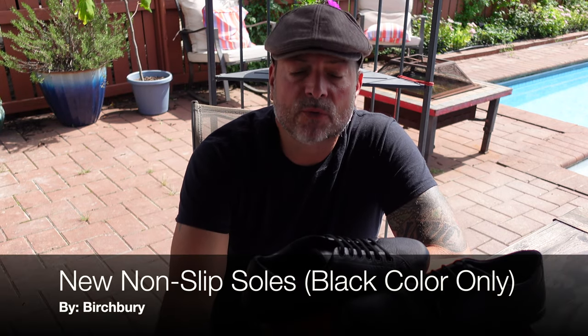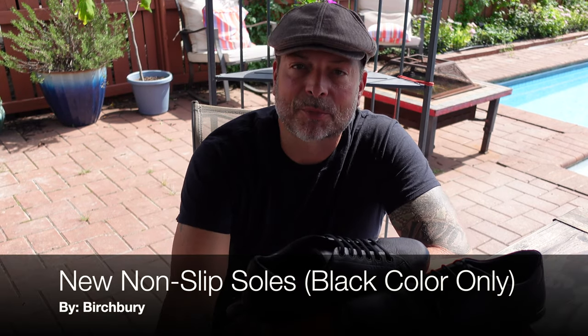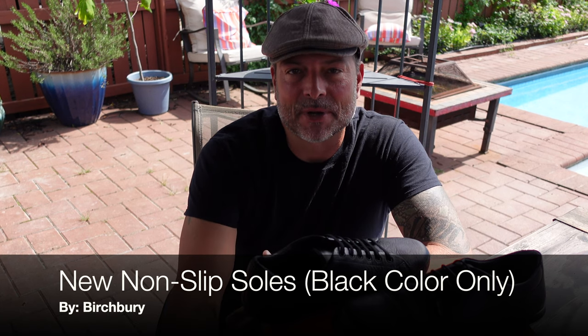Today I am going to go over a couple pairs of shoes that I've reviewed in the past by a company called Birchberry. The reason why I'm doing that is there's been an update to their shoes and I feel that it's a good improvement and wanted to go ahead and share that with you.